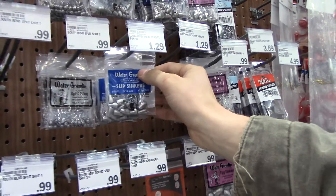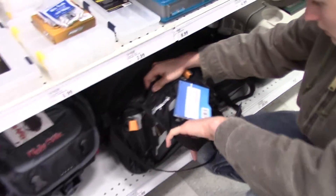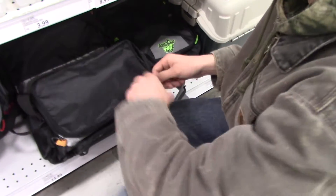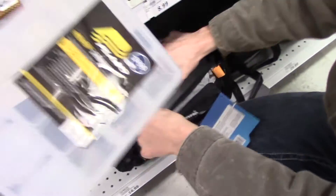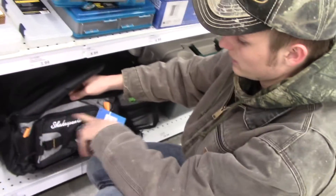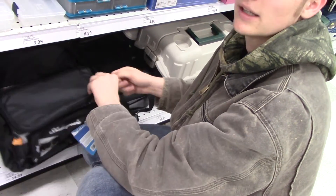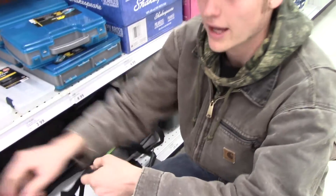I'm thinking about getting this tackle bag because I like the fact that I can organize all my stuff in there — plenty of room for all my tackle, keeping it organized. I can set all my bags of Senkos in there, plus my pliers and knives and everything else. My line can go in the side pouch. Everything I need just fits in the bag, instead of having to carry around four tackle boxes.